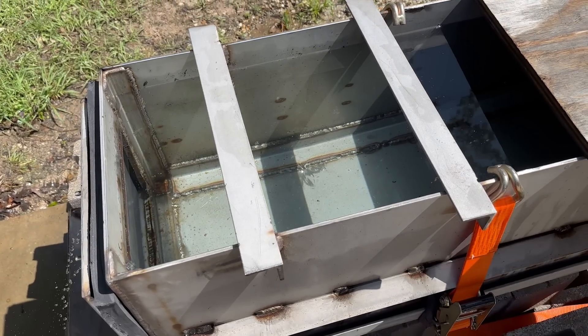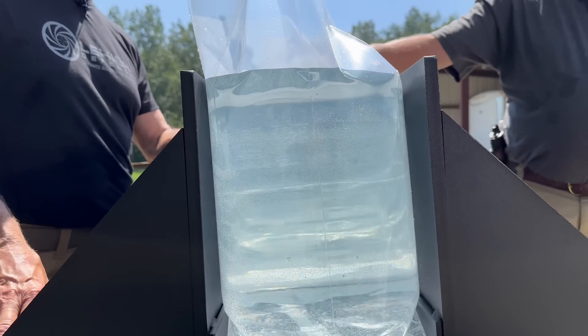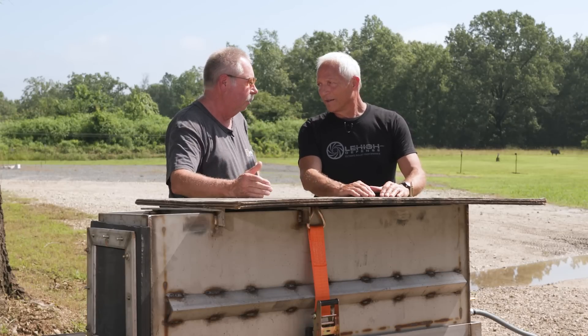We test initially into the water tank, then we test into water bags — shooting through a four-mil plastic bag with no bladder in front of it. Then we test in gel, and then we test in an actual hog cadaver. As we've shown over and over, the results are basically the same.